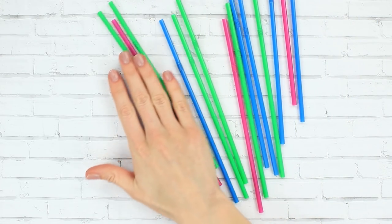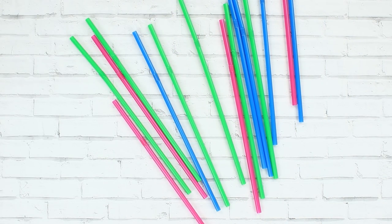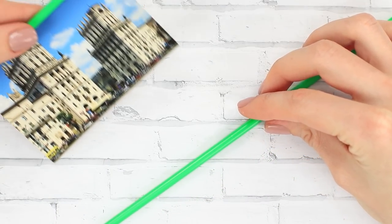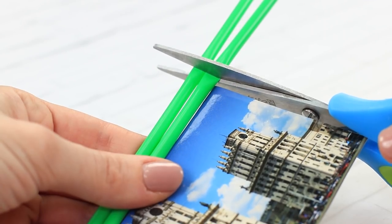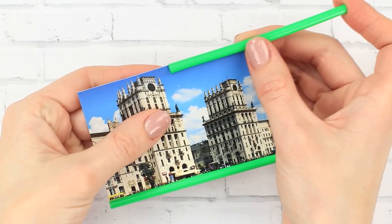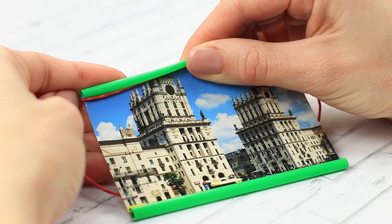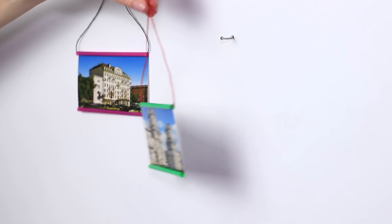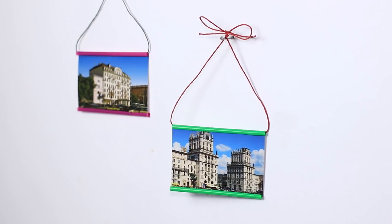What can you do with these colorful cocktail straws? Make an unusual frame for your pictures and photos. We'll need two straws. Cut off the straws to the width of the picture. Cut each straw lengthwise and place the picture between them. Pull a pretty string through one of the straws. You can make a frame of any color you want. Use your imagination!